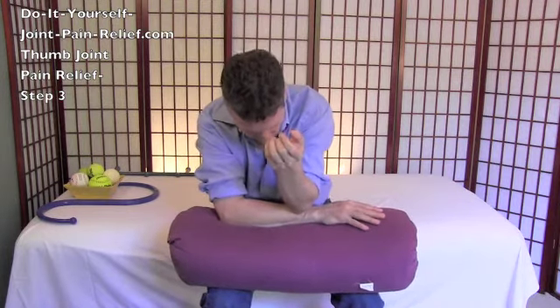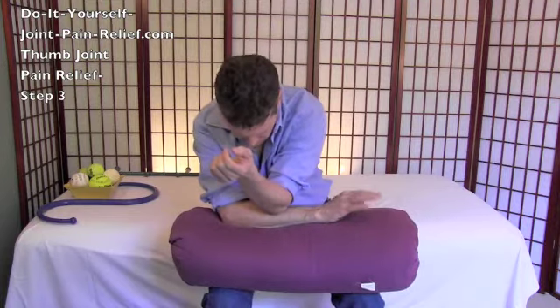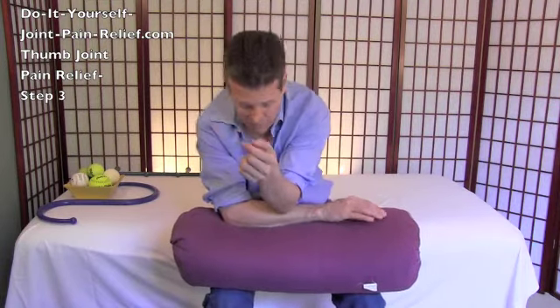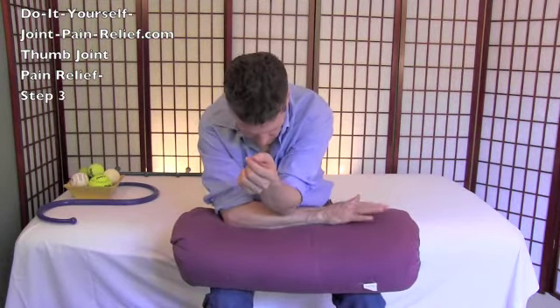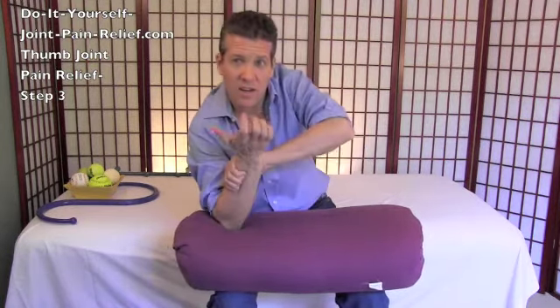Then take the point of your elbow and gently but firmly press on any tender spots that wouldn't quite let go with your fingertips. It's a little tough to reach up toward the top with your elbow, but there are a couple of spots where the elbow gets a little deeper than the fingers. After that, go back with your fingertips to finish off the area.